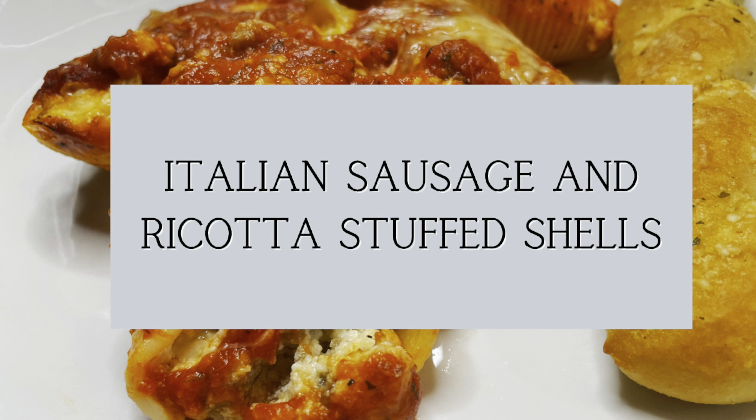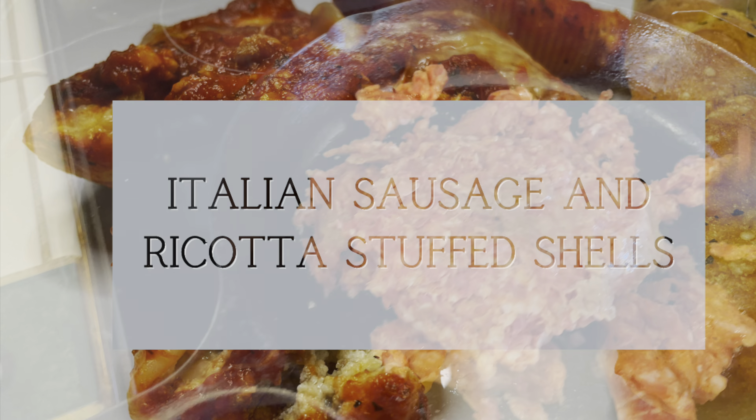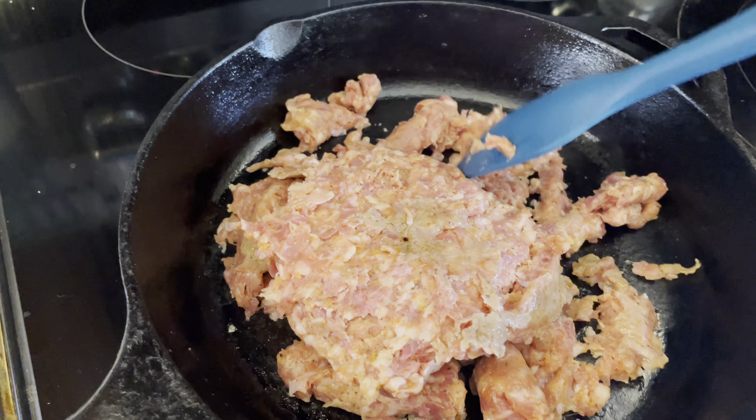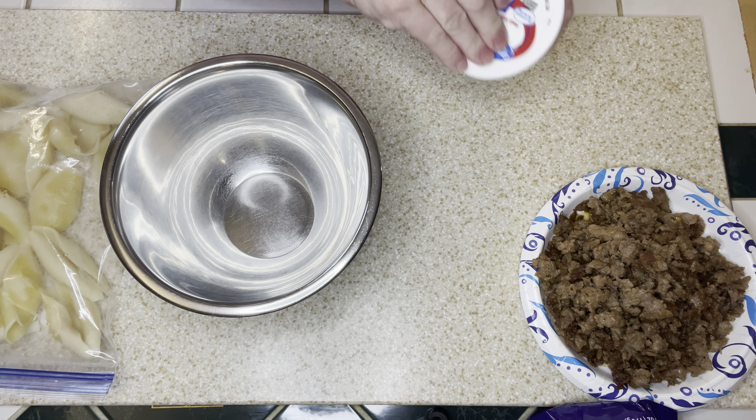The first meal that we're sharing this week is Italian sausage and ricotta stuffed shells. I had a one pound package of sweet Italian sausage, so I just put that in my cast iron skillet and browned that up.